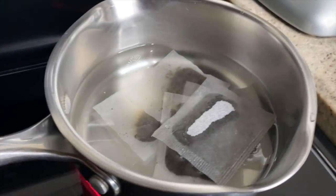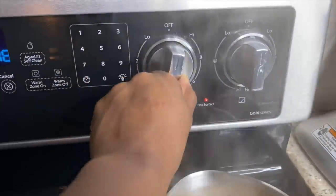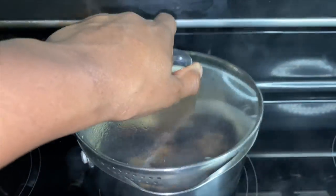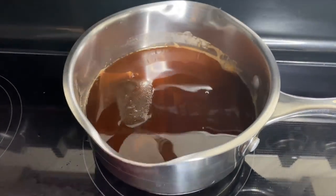I use five tea bags to really decrease my shedding. I leave that to heat, and once it boils I turn down the stove and set it aside to cool and steep overnight.